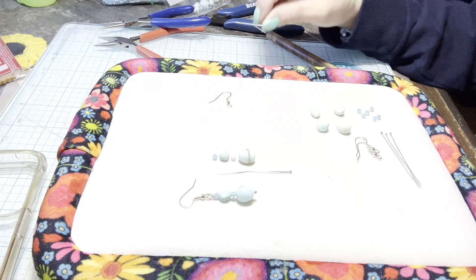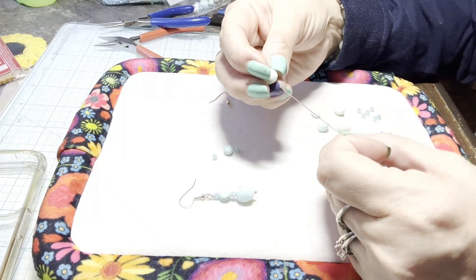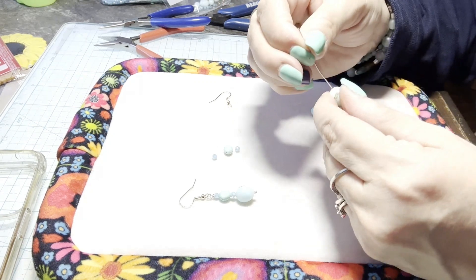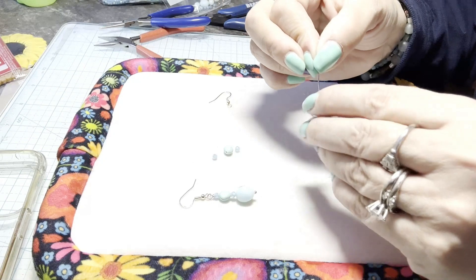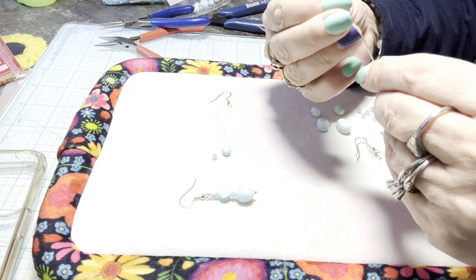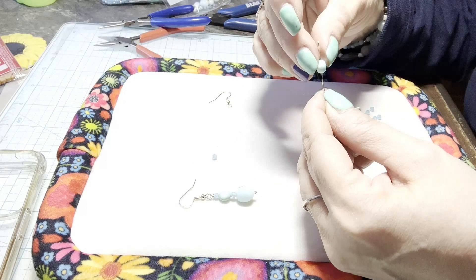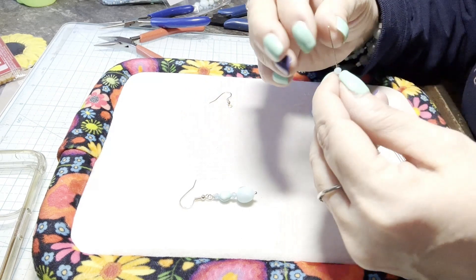It's something you want to pay attention to when you're designing your earrings. I'm going to take the larger Peruvian opal and thread it on the head pin. These head pins have the ball end for decoration — most head pins just have a flat head on the end. I'm going to take one of my crystals, then I'm taking the smaller Peruvian opal and threading that onto the head pin, and then the last crystal. So it looks like this.